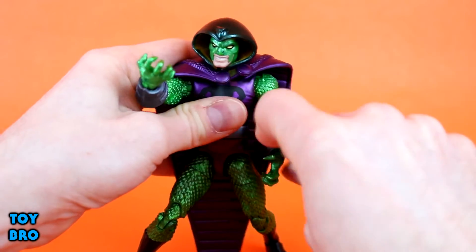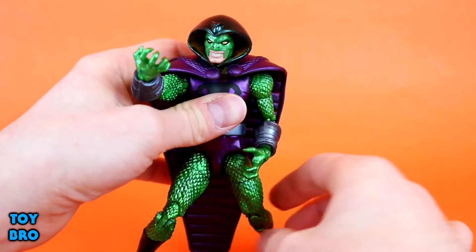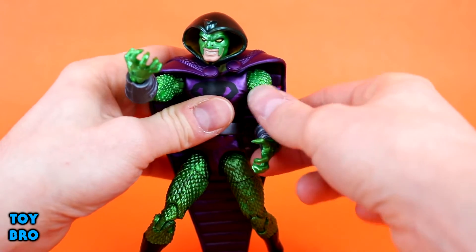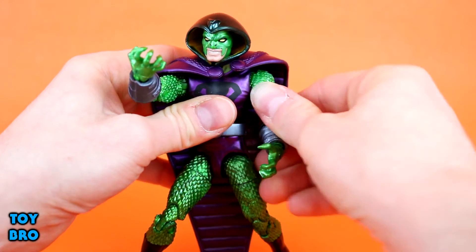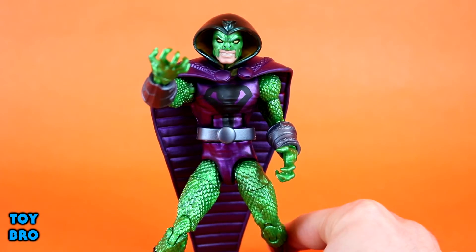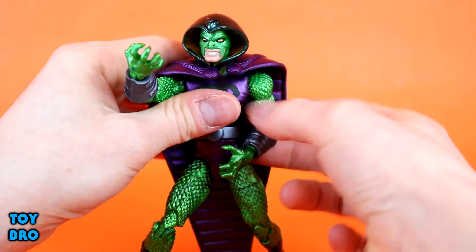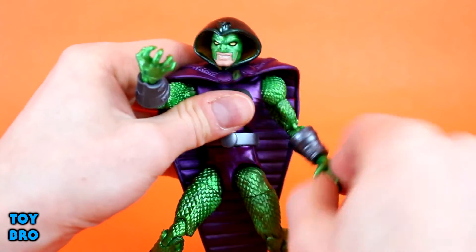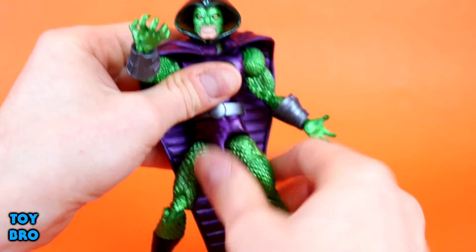The arms can rotate all the way around, but the cape and shoulder pads are going to get in the way. The joints are ratcheted, and they're very, very solid ratchets. I'm not against that — I actually kind of like ratchet joints; they definitely help with posing. We've got bicep swivel, double-jointed elbow, and hinged and rotating wrists, so nothing special there.